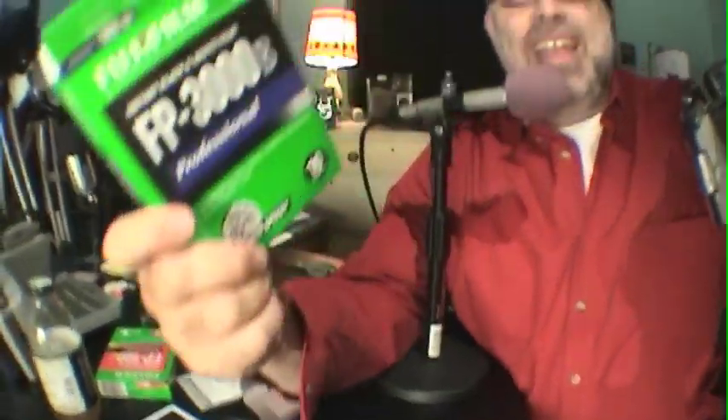When you shoot with FP3000B film it produces a negative that you can scan. This is a less contrasty, kind of grindy, little bit grainier image when you scan it on a flatbed scanner and then reverse the image of course.